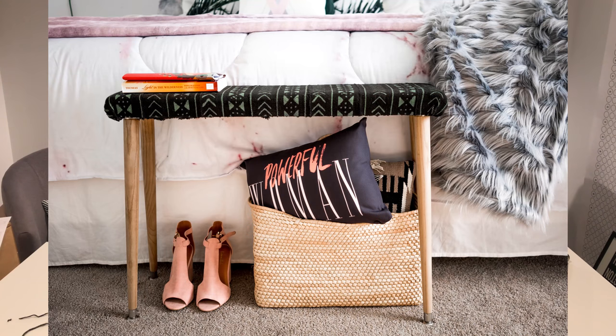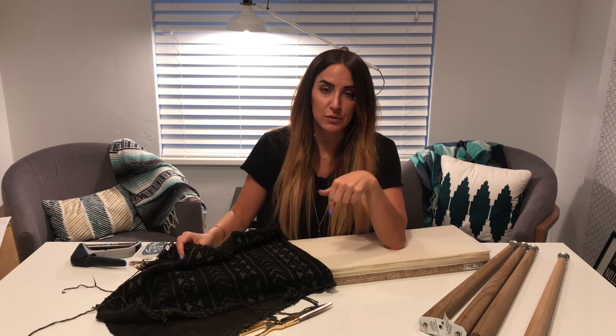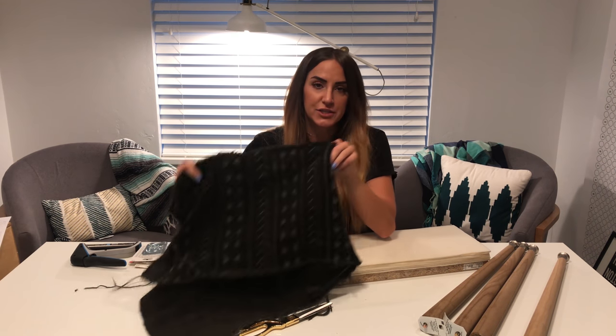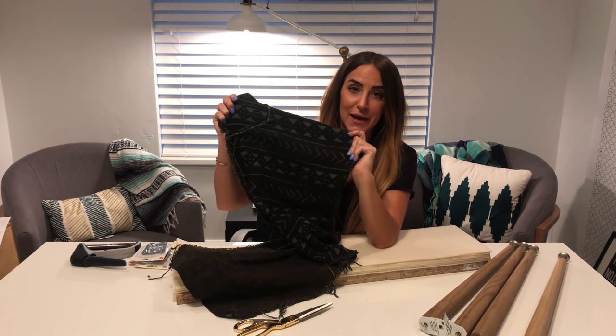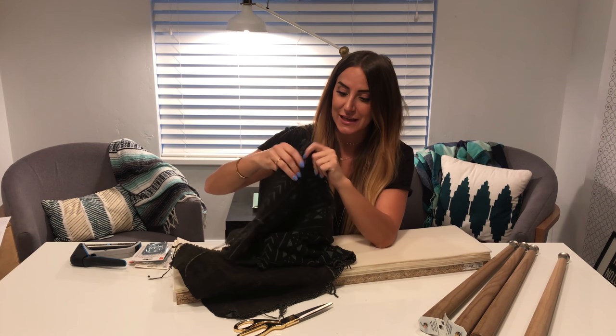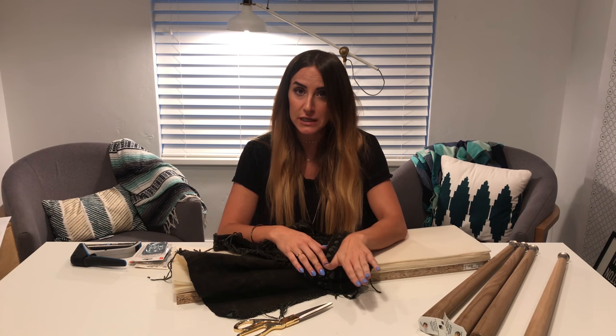I'm Alexi and welcome to today's video where I'm going to teach you how to make a DIY bench. Thanks so much for watching. If you watched last week's episode — I'll tag it below in the description if you missed it — I took this mudcloth fabric that used to be cream and black to a green and black fabric so it would match my new master bedroom update. It looks so good. So today we're going to turn this fabric into a bench. It's really easy and I'm excited to show you the instructions.